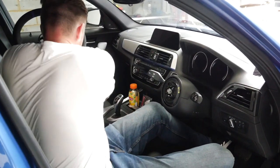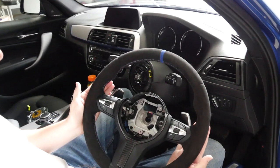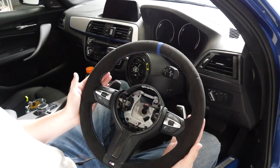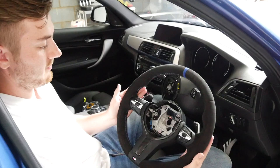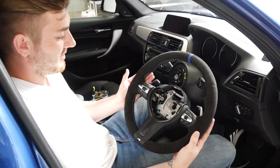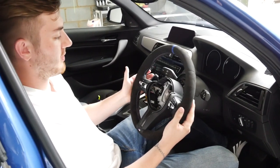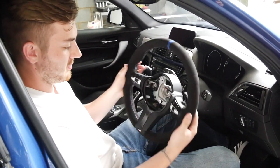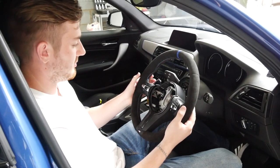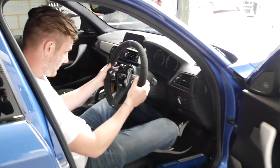Worth noting that we've kept the original paddle shifters for now — I quite like them. There are plenty of other options on the market, but they do the job. You can go on forever with modifications, but the wheel is the main attraction, and the feel on track days is going to be mental. I'll let them concentrate on getting it all fitted and then we'll have a look at the finished piece.